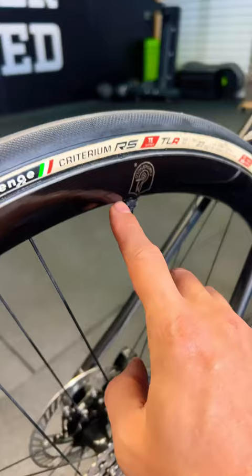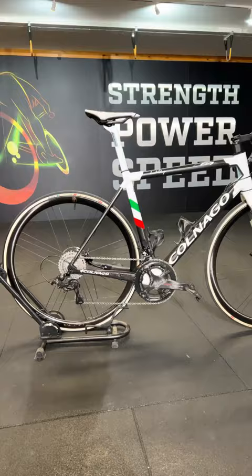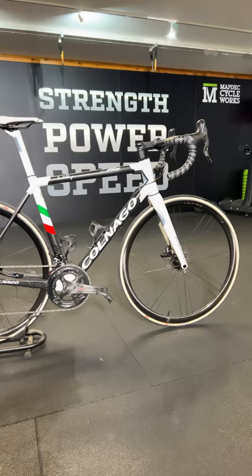The wheels are the Campagnolo Bora Ultras, the ones with the carbon hubs, and of course wrapped up in these beautiful Challenge Whitewall Criterium tyres — loving that. All in all, what a beautiful looking bike. But I know what you're asking: how much does it weigh?